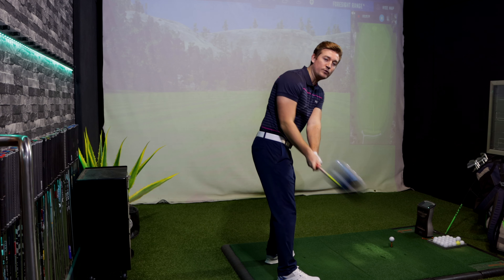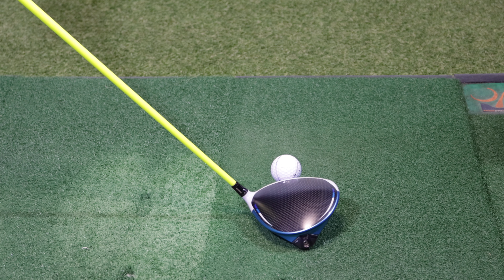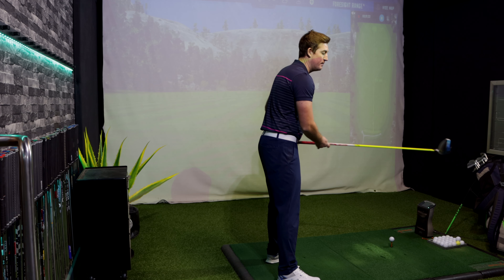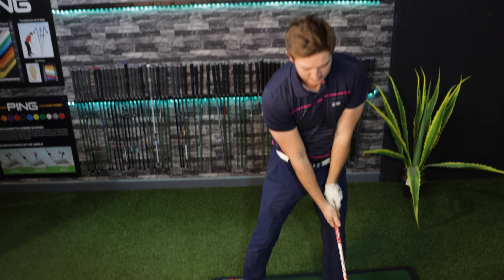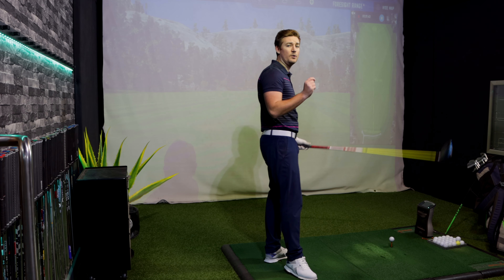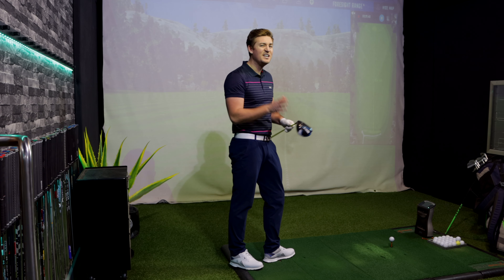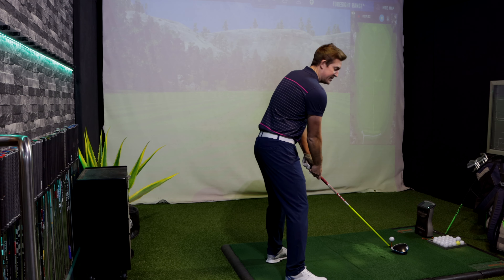Addressing the golf ball, I notice it looks very similar to the SIM 1 — I had the SIM driver last year and can't notice too much of a difference in setup. It looks slightly bigger, obviously the head is a fraction larger for those off-centred hits. Let's see how well it performs in terms of consistency, because one thing I noticed about the SIM last year was that if you didn't catch it bang out the center, you didn't quite get the ball flight you wanted.